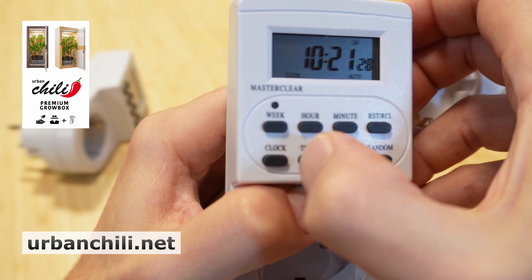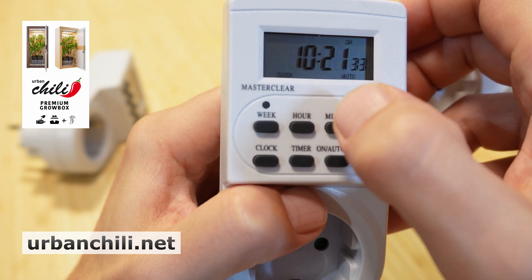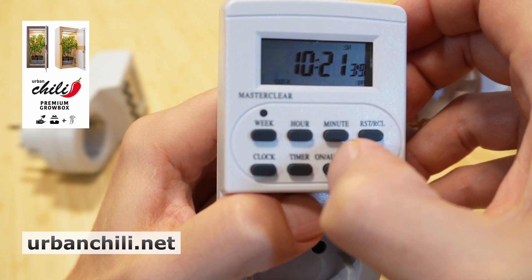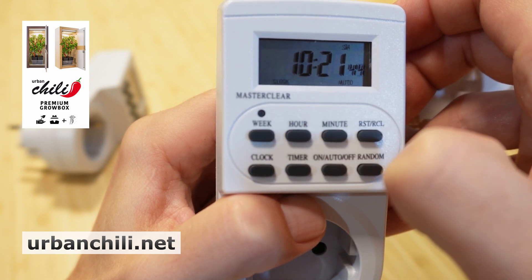Go back with the clock button. The auto mode is now activated. You can switch this with the on button — manually off, manually on, and auto mode.